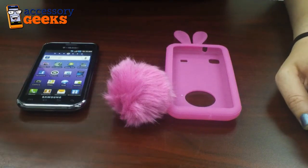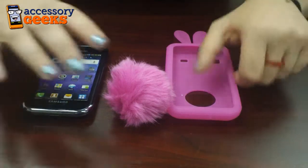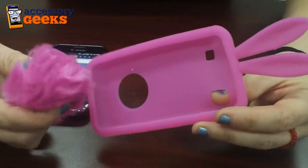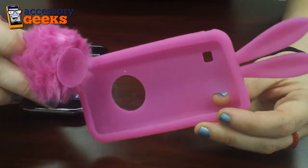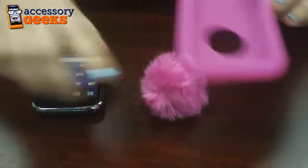Hey everyone, Melissa here from Accessory Geeks. What I have today is a Samsung Vibrant Galaxy S 4G and this really cute silicone case with a fur tail stand. You suction it onto the back of your phone and it doubles as a stand in addition to being a cute furry addition.